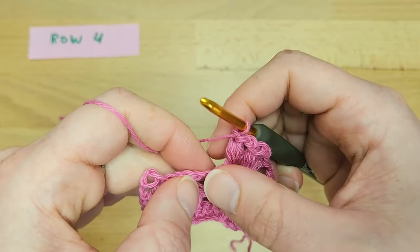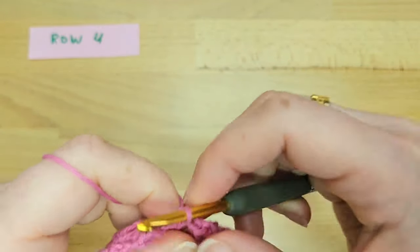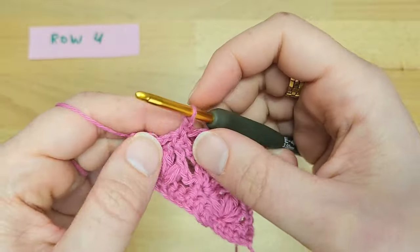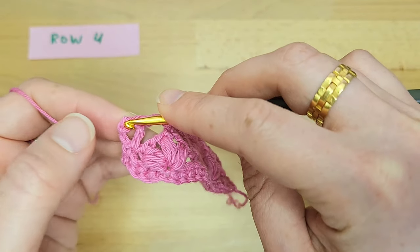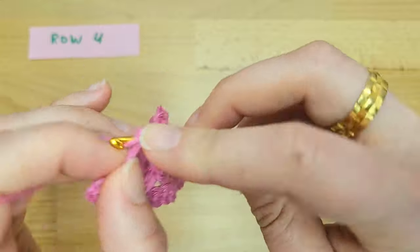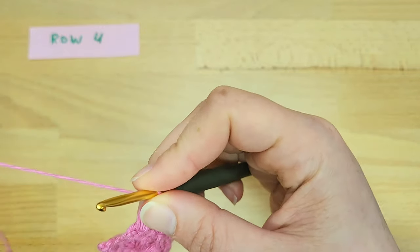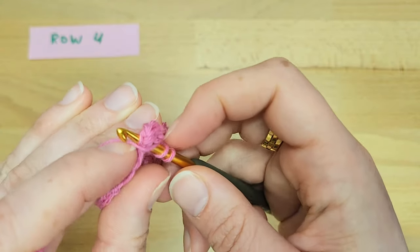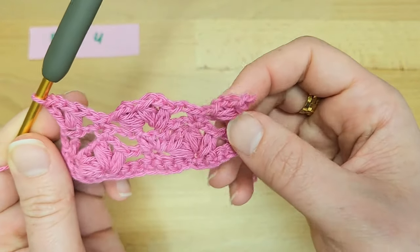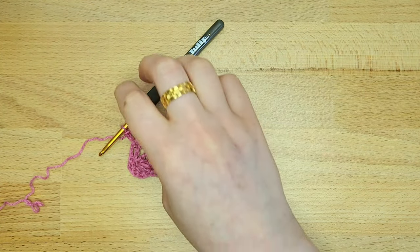Chain one, skip the chain two space, and work a single crochet into the next single crochet stitch — that is the stitch repetition. When you reach the end of the row, chain one again and work one puff stitch into the top of the chain three. Then chain two and work one double crochet into the same top of the chain three to create another half flower. This creates a smoother edge. That completes row four.